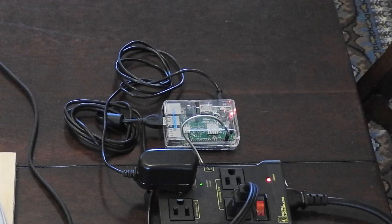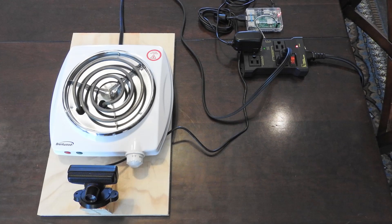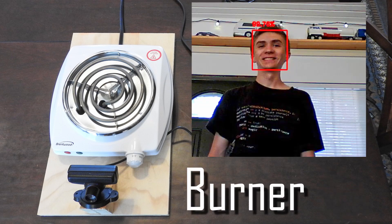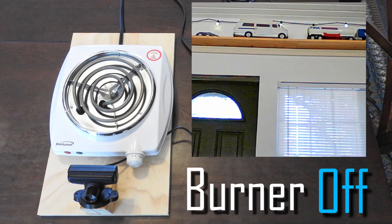In order to determine if the burner is being watched, I set a Raspberry Pi running facial detection using this USB camera. The idea is that if the Pi finds a face, it will deactivate the burner, and vice versa.